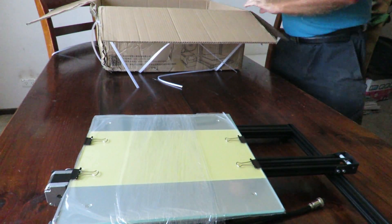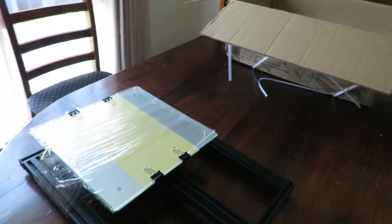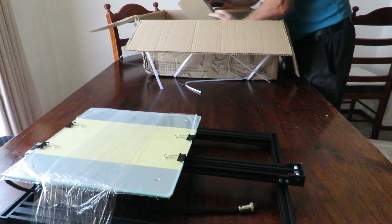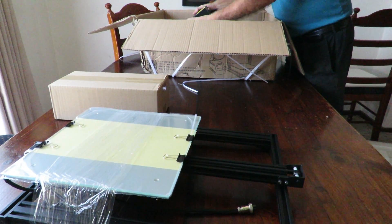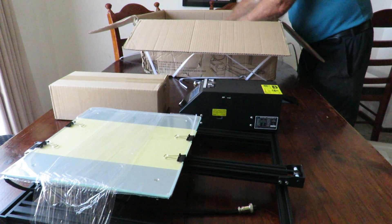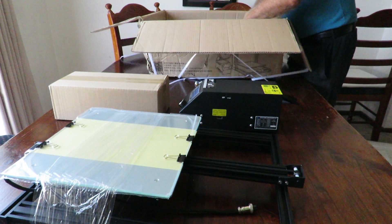Let's move the camera around to show you how it's packed inside the box. You can see it's very very neat and nicely done. Out comes our little toolbox, then grabbing the power supply next, and I've left the gantry to last — and here she comes.